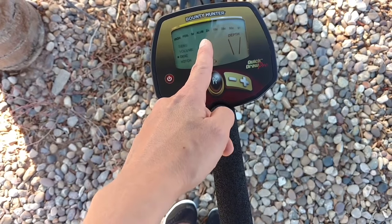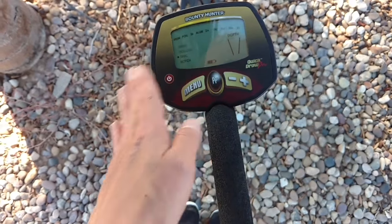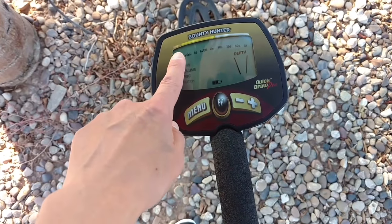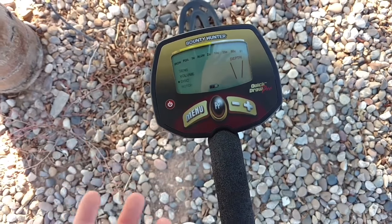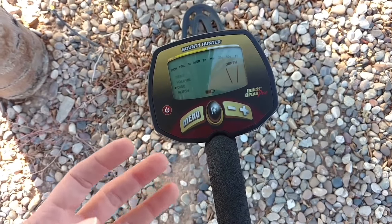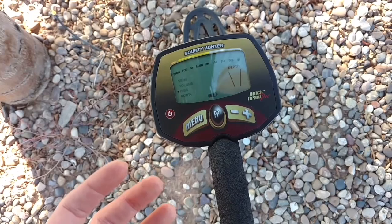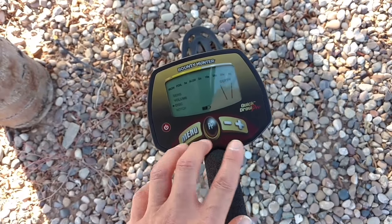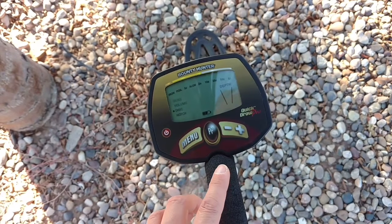Discrimination means you can ignore certain metals that you do not want. For instance, I always ignore iron on the left because that's a lot of rusty nails and whatnot. Now some people may not want to ignore it because they're looking for old relics.